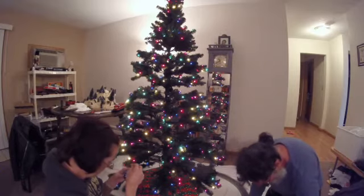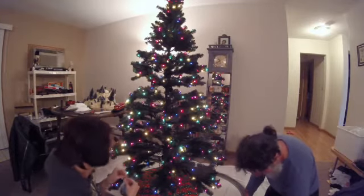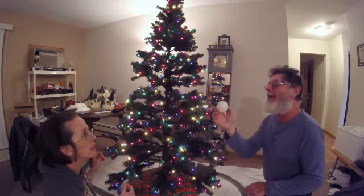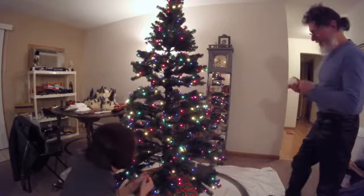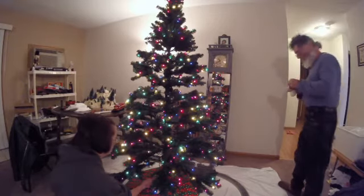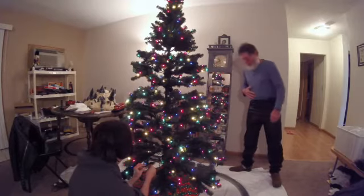Grab a white one. That reminds me of an old Star Trek episode where the white bulb glowed like that and there were people's essence inside. I don't remember that episode — of course, I never watched Star Trek anyway. But too close to one.